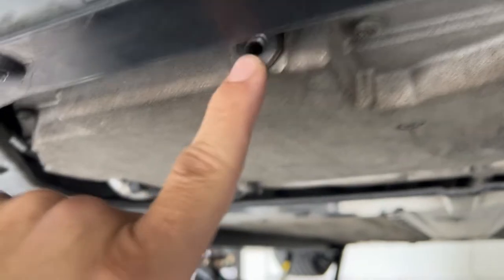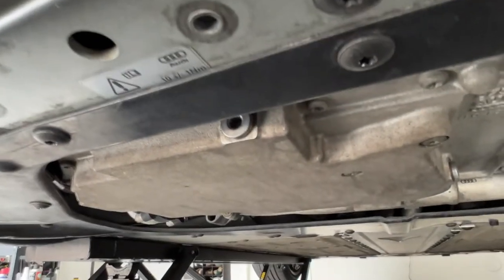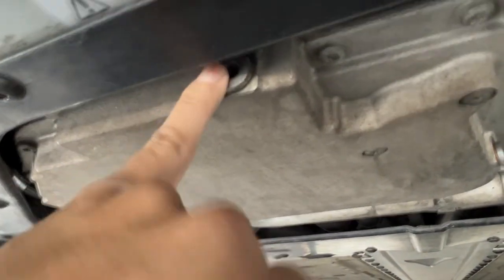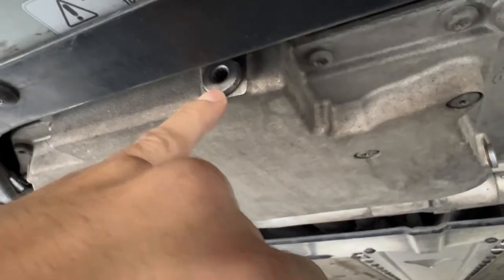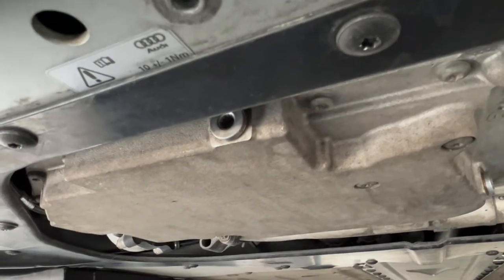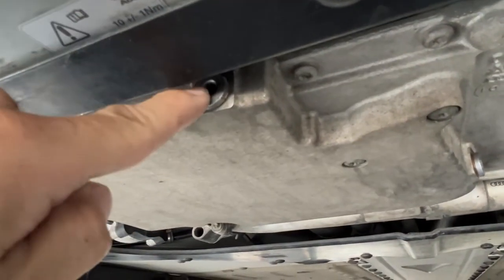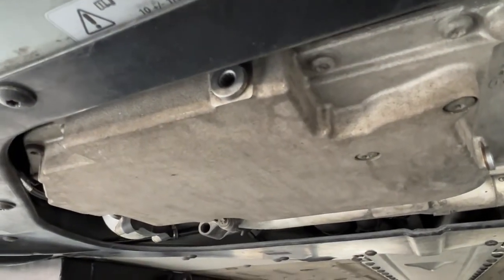And finally, the third one over here. This one gives some people issues because there is basically not a lot of space to fit a regular bolt. Audi provides a special tool — a triple spline tool that actually fits in at an angle and wobbles down, acts like a wobble extension, and then you use that to torque it.